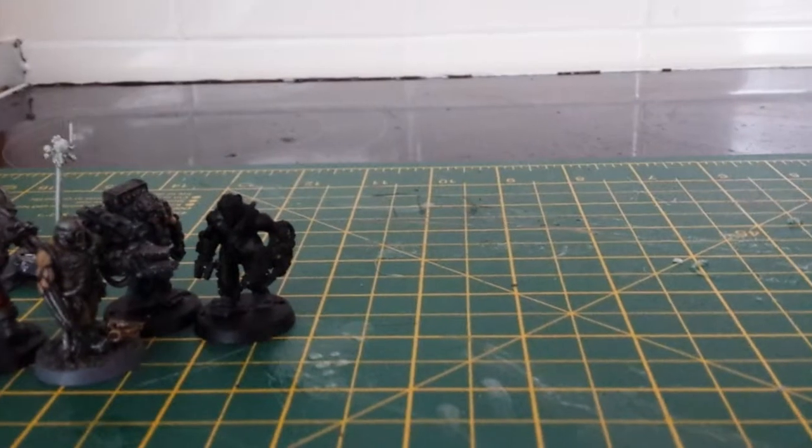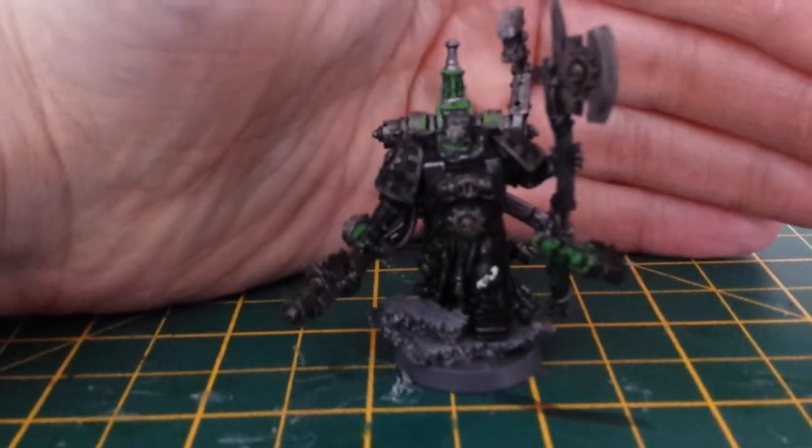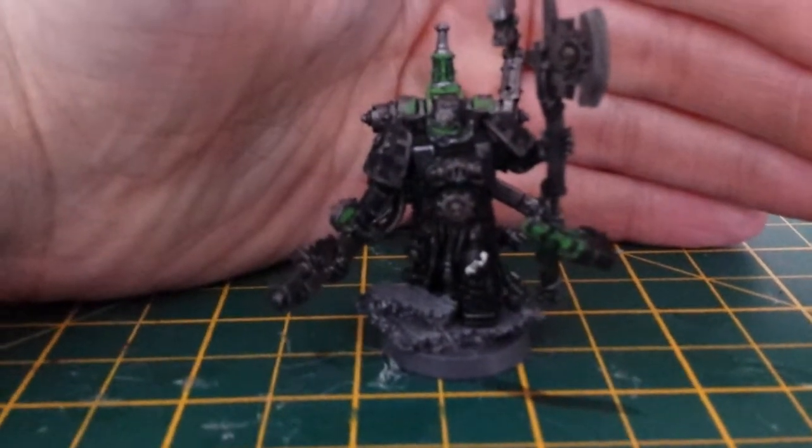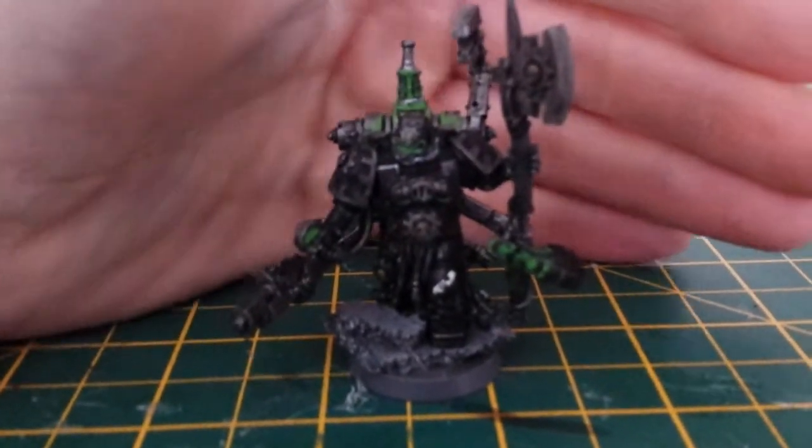This is what I've been working on really — again, the base isn't finished. And as I've said before in my videos, I can't paint black to save my life, so doing an Iron Hands army is going to be a bit tricky.